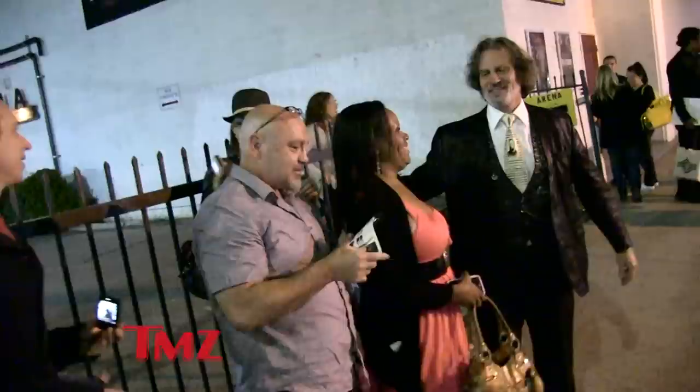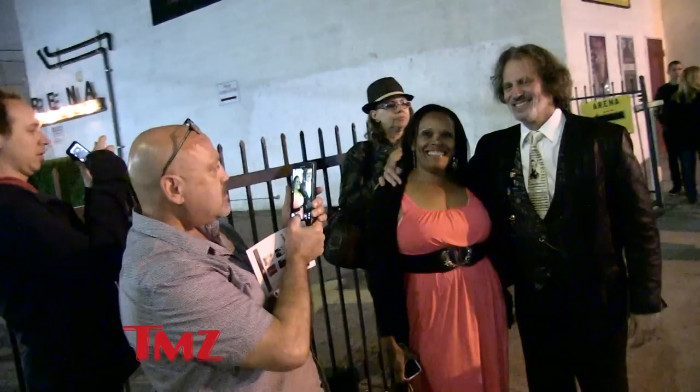And then our camera guy, Chris Lance — Chris goes, "I thought that was your actual voice. I thought you were doing a voice. Were you doing a voice?"